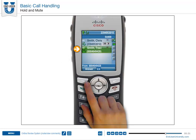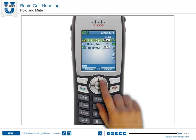If a second call comes in while you're on a call, pressing the Answer soft key will connect the new call and puts the existing call on hold automatically. Before using Resume, make sure the appropriate call window is active.